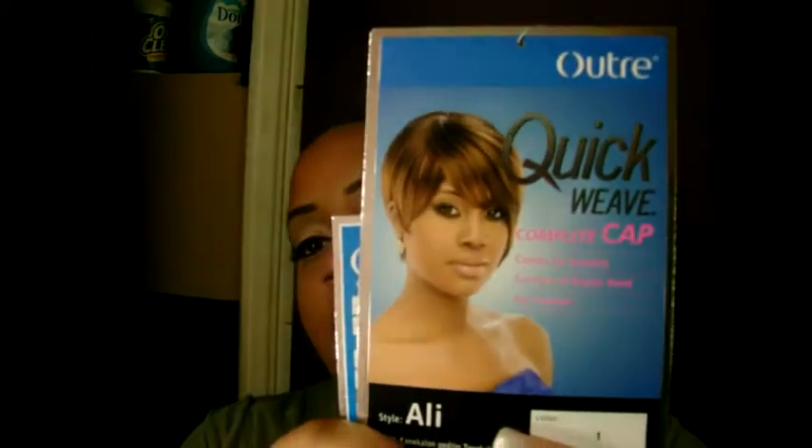Hey, what's up YouTube, this is your girl talk 1085 baby girl, welcome to my channel. I'm here to do a quick review on a wig called, as you've seen from the title, Ultra Quick Weave.